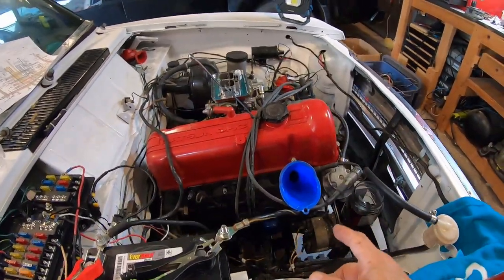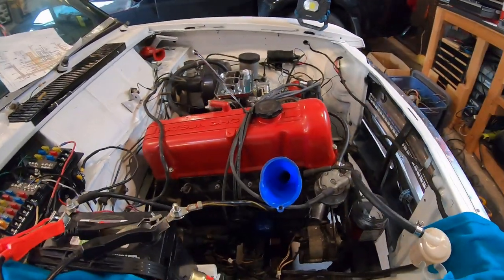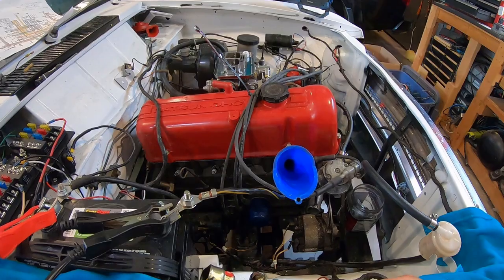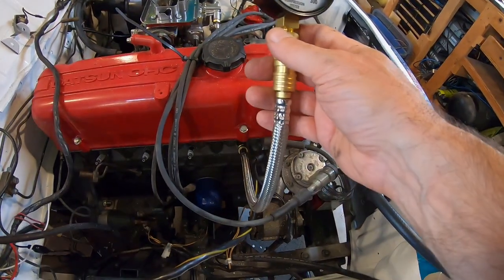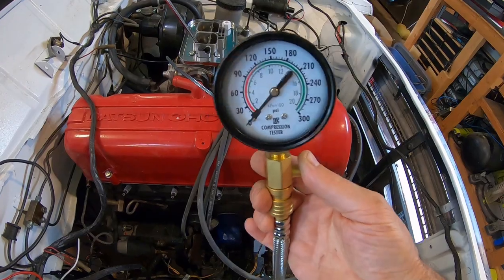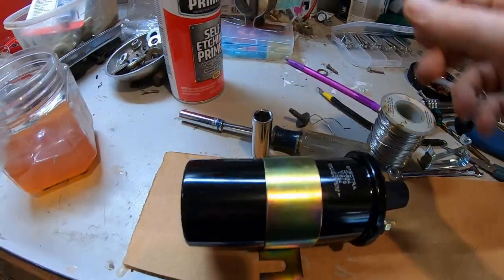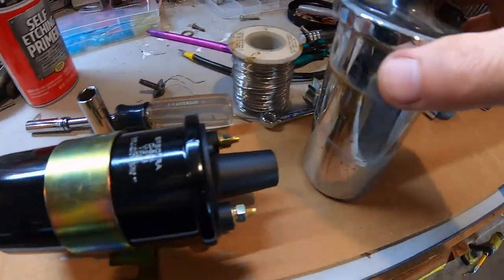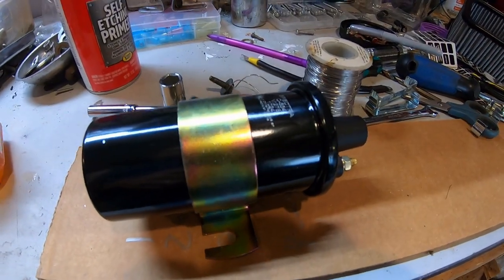Since I only have 30 to 40 psi on cylinder one, I'm going to put some ATF down the cylinder, put all the plugs back in, and crank it over. I checked the pressure again and now I got 240 psi — that's crazy. All I did was put some oil in there, so I guess it is the rings that are stuck. I've never done that before.